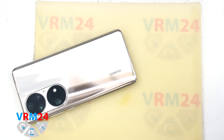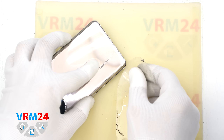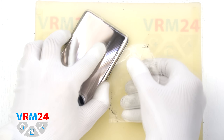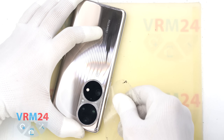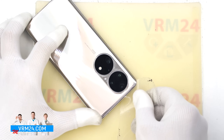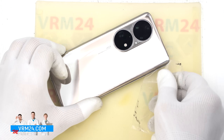After 5 to 10 minutes we can begin separating the back cover. To loosen the adhesive we use a thin plastic film. Gently insert it into the gap between the back cover and the mid frame and carefully slide it along the edge to cut through the adhesive.